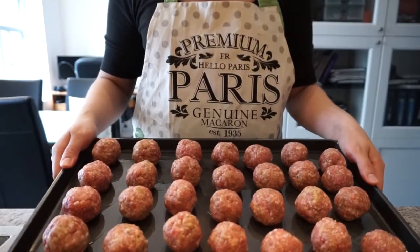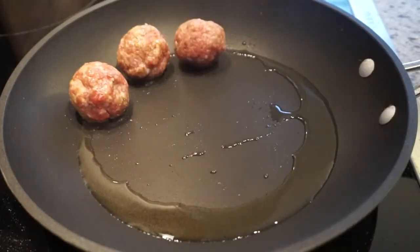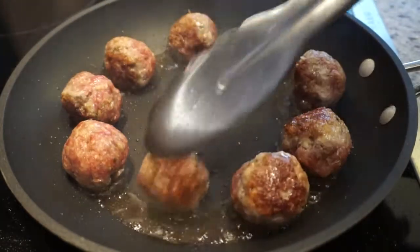Now I have all my meatballs. To a pan I'm going to add olive oil, then add the meatballs. You want to turn them around until each side is fully brown.